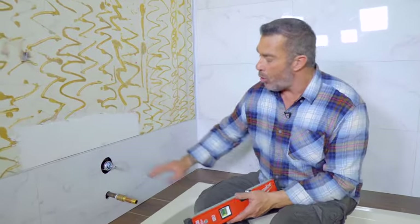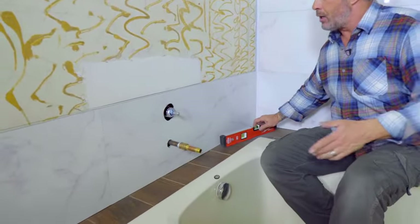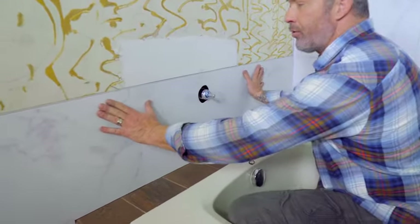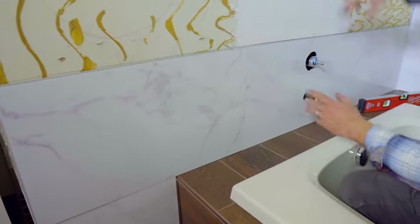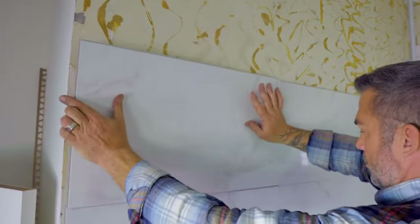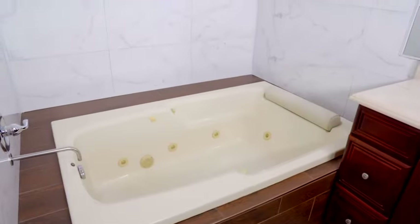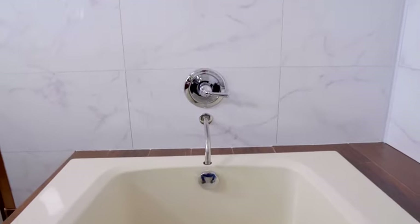I've marked the level line, made the holes, cut the flange off the first course on the next wall, and dry fit it — everything fits good. We're ready to apply the glue and start gluing it on the wall, and repeat the process all the way up. And there you have it — a complete DumaWall tub surround installation.